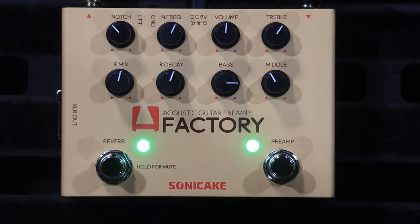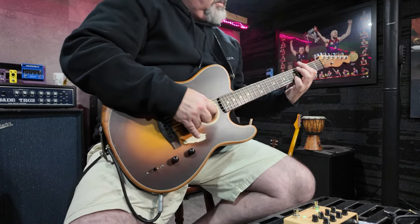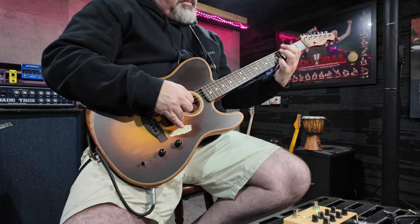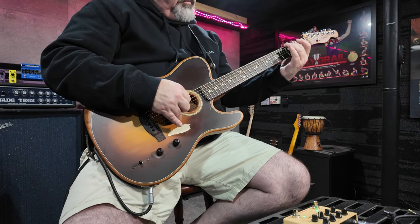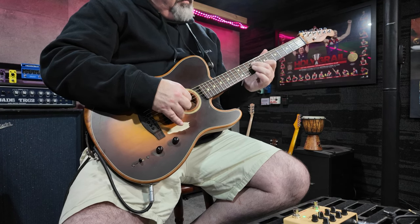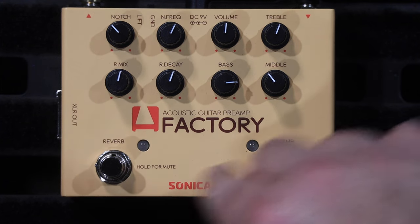So, overall it sounds great. I'm normally a pretty scooped-mid sort of acoustic player. Again, with it turned off — very pretty lifeless. I mean, it's a typical piezo pickup sound. You can hear how the preamp breathes life back into it.